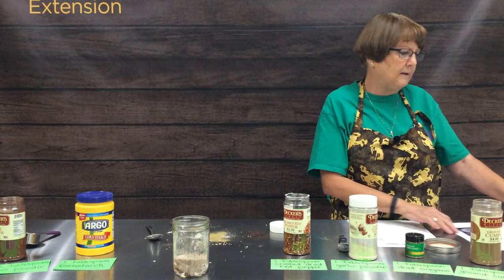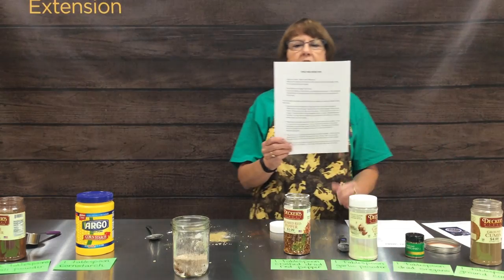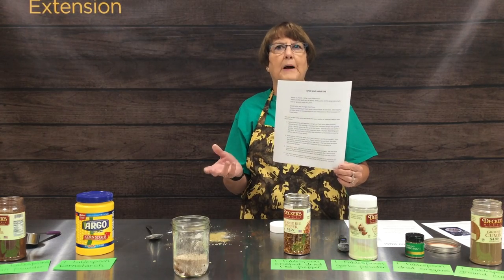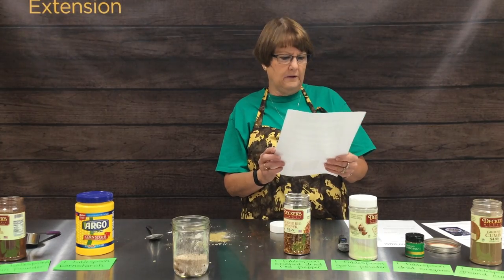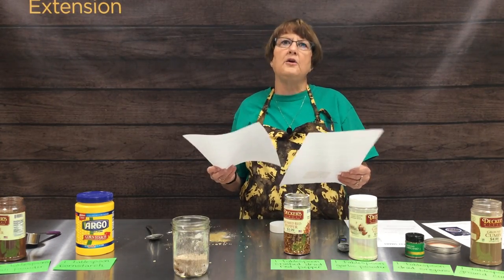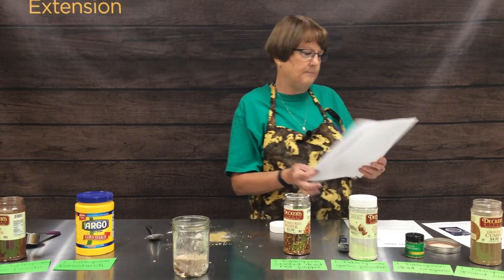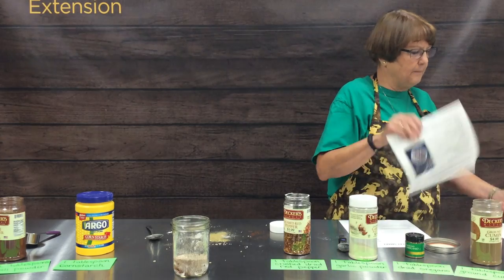Another handout we'll be posting on the website is one called 'Spice and Herb Tips.' This will give you ideas on where to store your spices and herbs in your kitchen, quick tips on grinding your own spices like pepper or cinnamon, and just a lot of good spice tips.